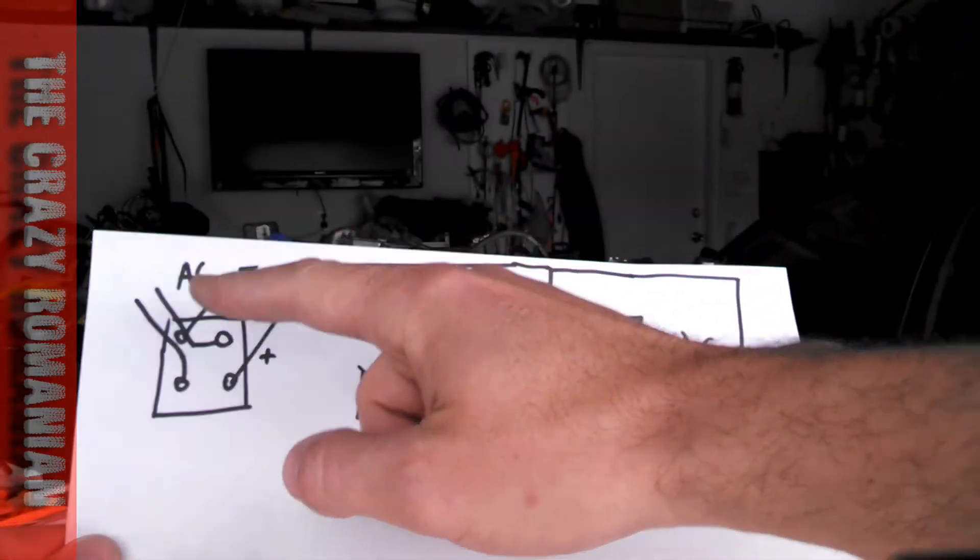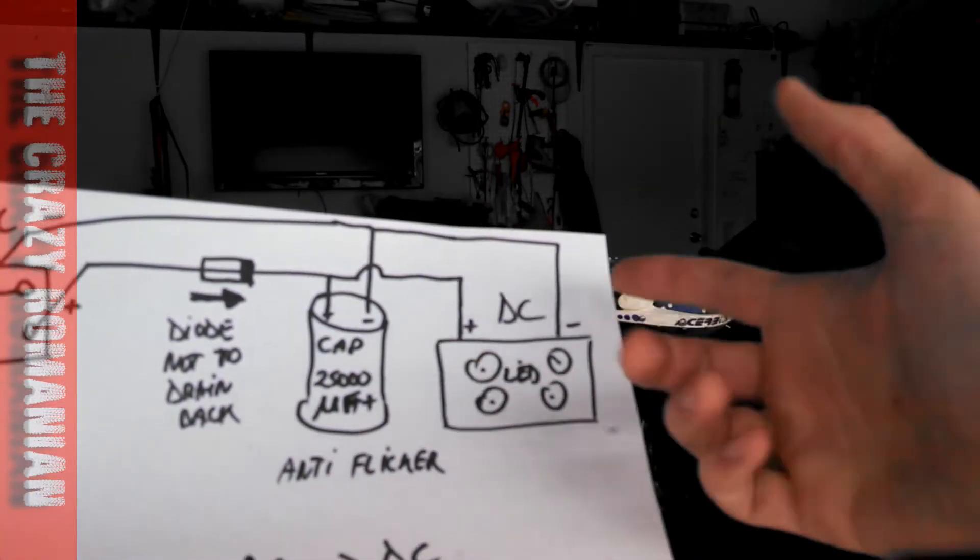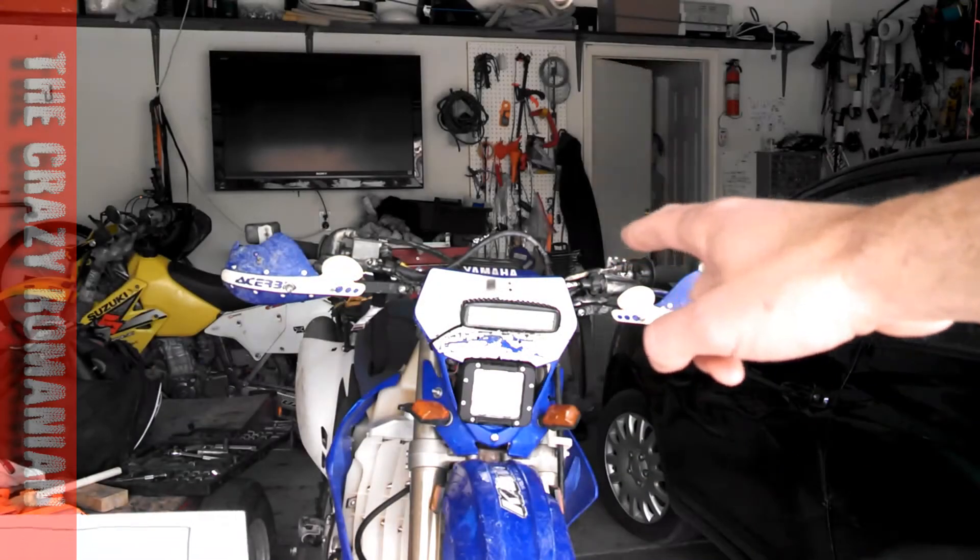When I put this rectifier — it's a 30 watt rectifier — diode, capacitor, 40 watt LED light that pulls about 30. My system worked fine.